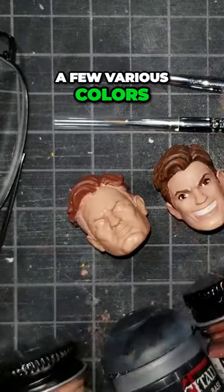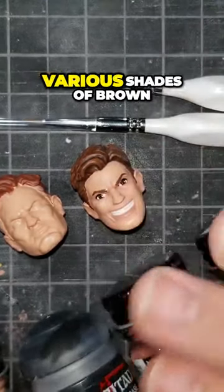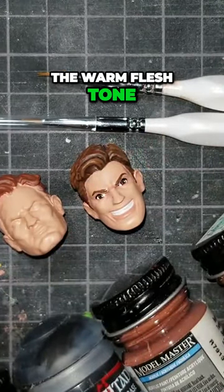I got a few various colors and shades of paint. Prime's got brown eyes, so I've got various shades of brown, some black, some flesh tone, the warm flesh tone, and some white.